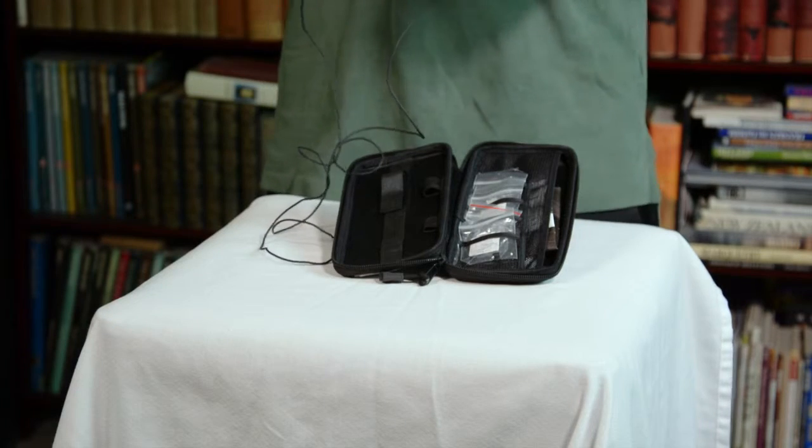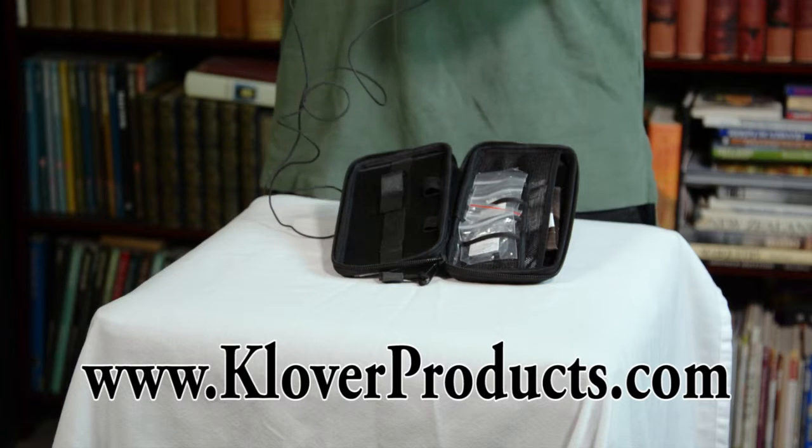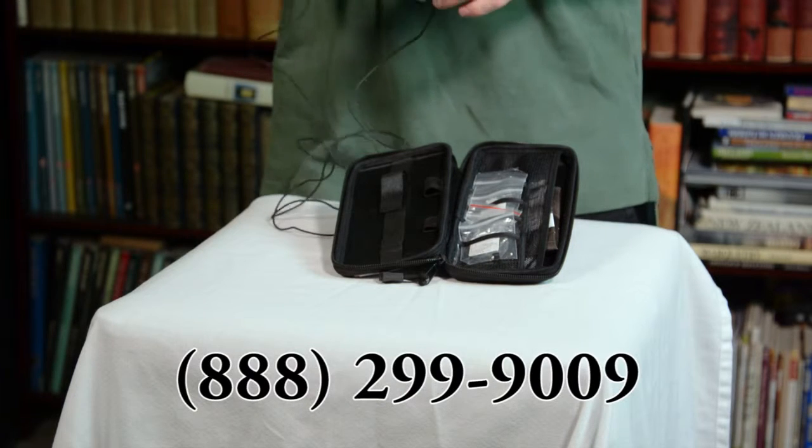So considering all that this has been through, this is a very durable, very powerful microphone, and I absolutely love having this in my arsenal. No matter what you do to it, this is a resilient microphone. It has a great sound, and with or without the case and caps, it's a terrific product. I would highly recommend going to Clover Products' website at cloverproducts.com, or give one of their specialists a call at 888-299-9009. I'm Dan Weeks from Weeks Productions, and I'll see you guys next time.